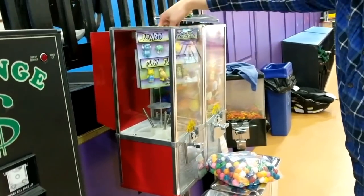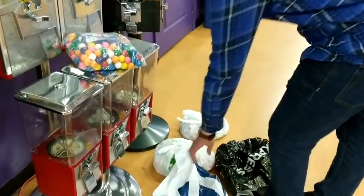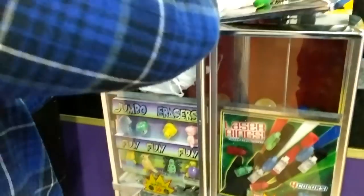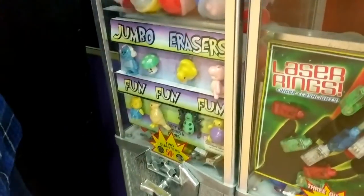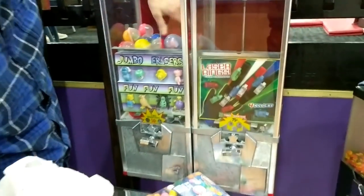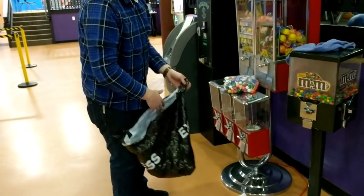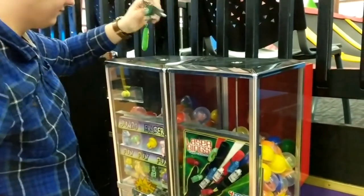Something I do want to mention is that all the product in this machine came with it when I purchased it. I bought it from a guy on Facebook Marketplace several months back — it had all the inventory ready. I'm going to try to sell as much as I can, and whatever's left I'll probably just throw away. I only currently have one rack. The jumbo erasers don't seem like they're going to sell nearly as well as the laser rings, but we'll just have to wait and see. I'll eventually be switching those out for a slime mix.